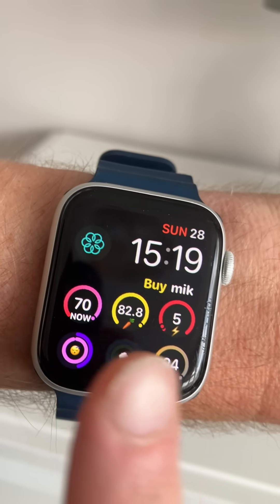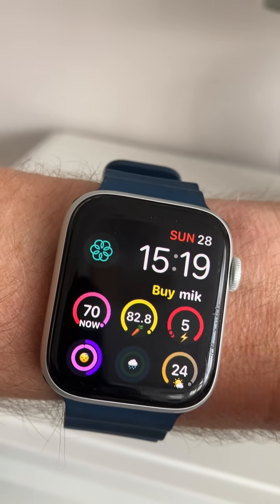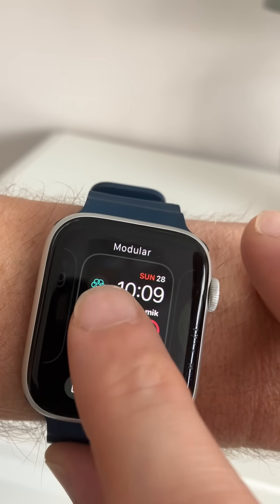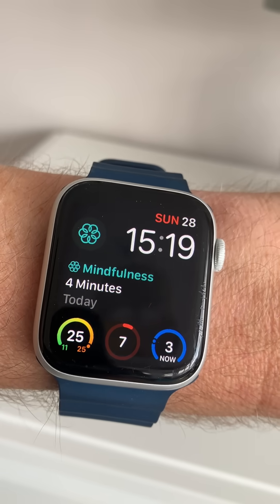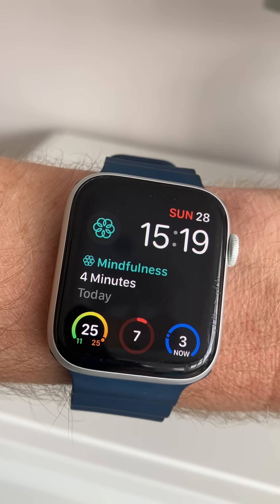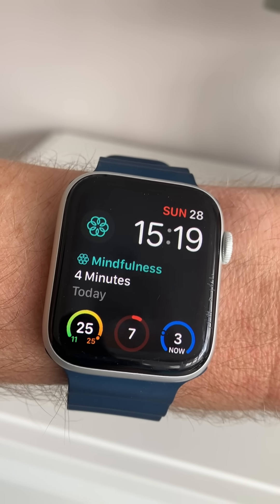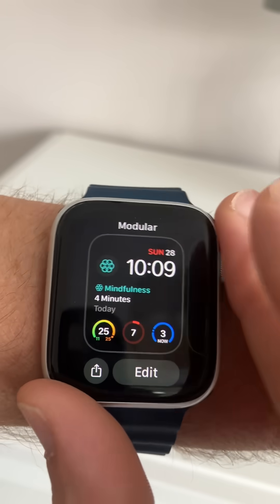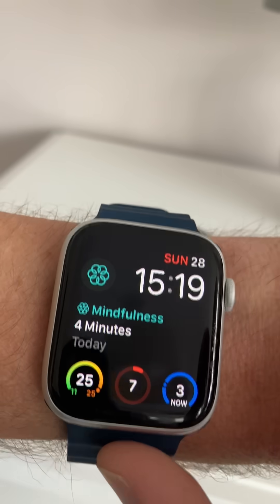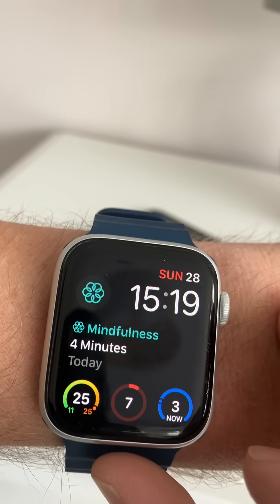In this video I'm going to show you how to get three extra widgets on your Apple Watch face. The Apple Watch comes with many different great watch faces, mostly a combination of digital information plus some of them have the hands for the hour and minutes. We're going to look at the modular infograph watch face and add three complications in the middle.